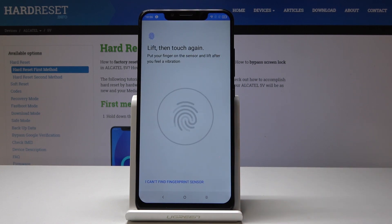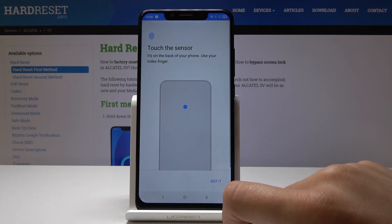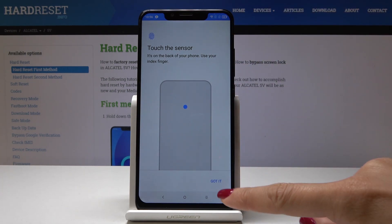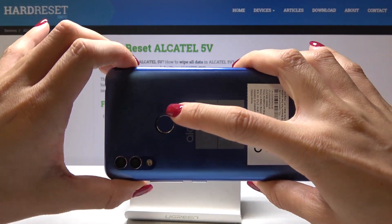It's time to put your finger on the sensor and lift after you feel the pattern. If you have any trouble finding the fingerprint sensor, click on this icon, then turn around your device — here is the sensor.